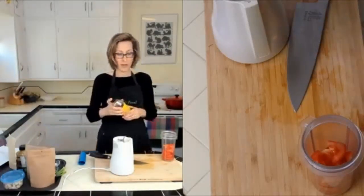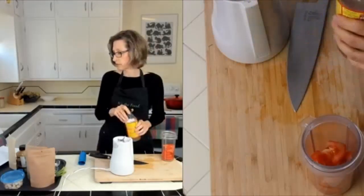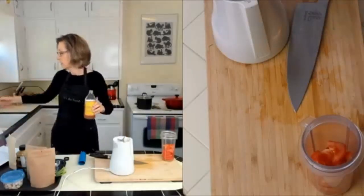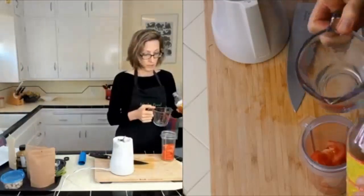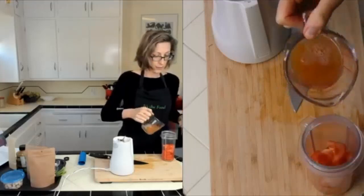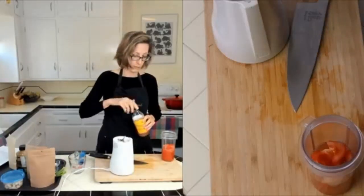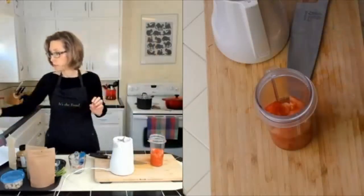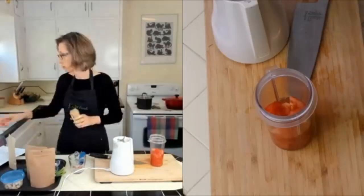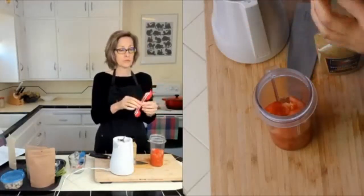Next we're going to put in a third cup of vinegar. I'm using Bragg's apple cider vinegar — about a third of a cup. I like this vinegar because it's less processed than a lot of other vinegars and it's a little bit sweet. Then we're going to do two tablespoons of mustard.